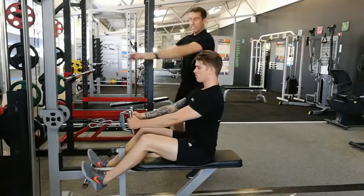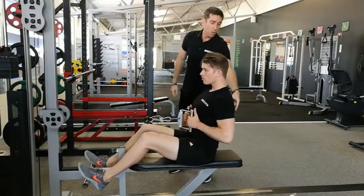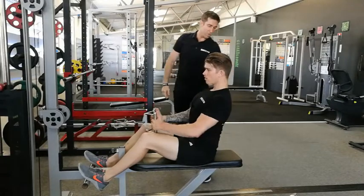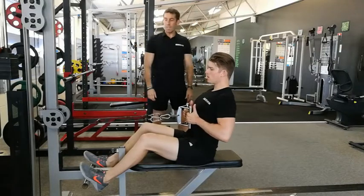Same feel as before — see what Cody just did, he just popped his chest out and rolled the shoulders back. That's exactly what we're after. We want to focus on squeezing the shoulder blades, nice neutral spine, and keeping the chest poked out as much as possible.